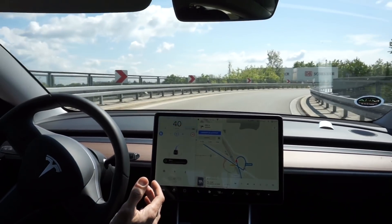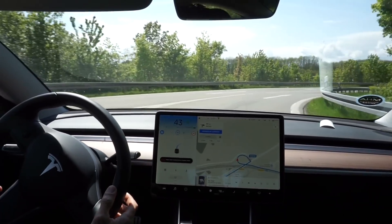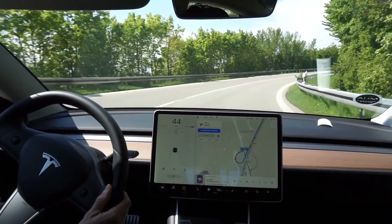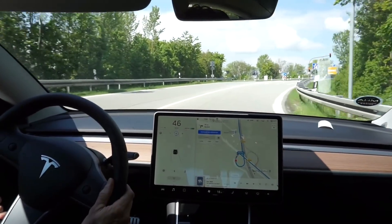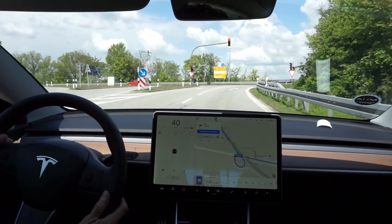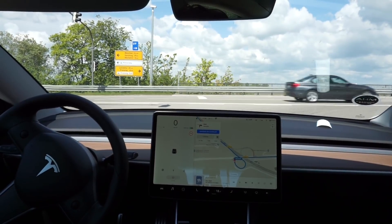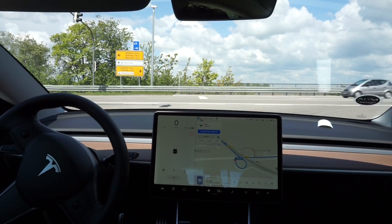200 meters — turn right onto street. It's asking me to put my hands on the wheel and letting me take over now. I think it's not so happy about autopiloting on that kind of road, which is fair enough — it's really only designed at this point for highways, freeways, and the Autobahn.